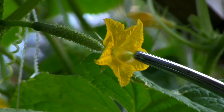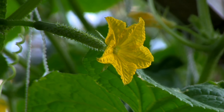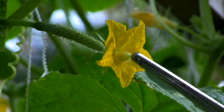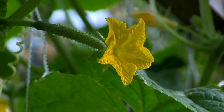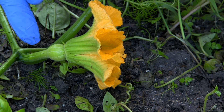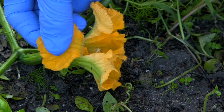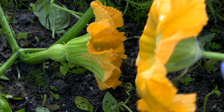Now the only reason I'm doing this is because we had a big storm and we had some new female flowers with the fruit on it. So I figured I'm going to help it along a little bit. Here's the female flower — there's the fruit — and we're going to pollinate the female flower with the male flower.